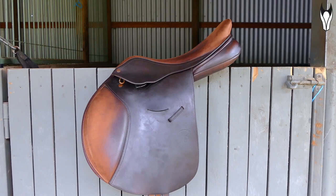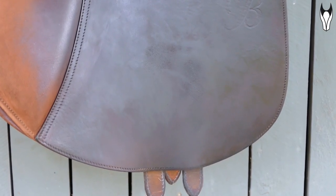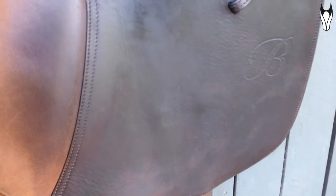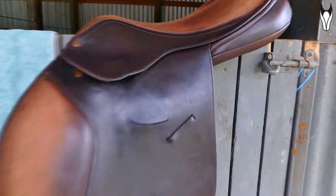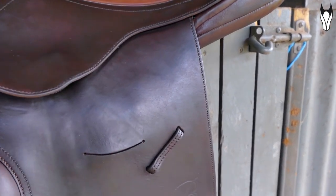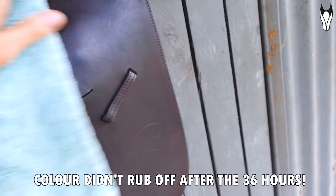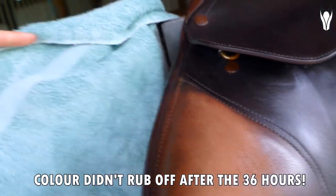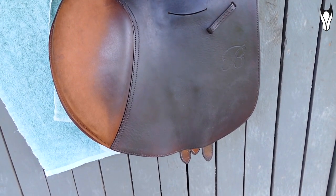Step number three: I'm just going to let the saddle sit for an hour, then come back to it and see if there's any patchiness, or if you want the color to look a little bit darker, now is your chance to apply a little bit more of the balm. Once you're happy with how it's looking, leave it for 24 to 36 hours to cure. This is now 24 hours later, and as you can see, my saddle is looking so much better, so much less patchy. I barely made a dent in the pot and I did a whole side of my saddle, so that tiny little pot will last you a very long time.